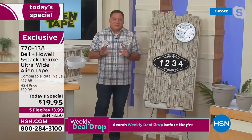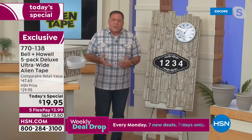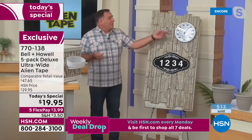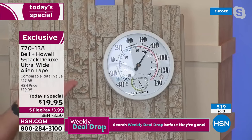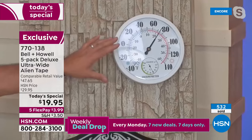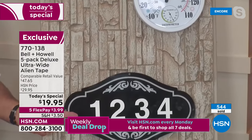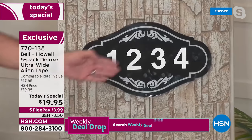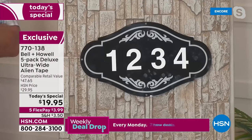I want to show you a couple more uses outdoors. Maybe you have a brick, stone, or stucco house and want to put up a thermometer by your pool — in the past you'd have to drill. Use Alien Tape — stick it right to the stone. What about house numbers? You don't want to drill into the side of the house because it leaves nasty holes. Use Alien Tape. Look how easy that was.